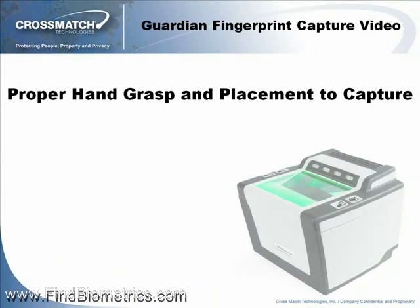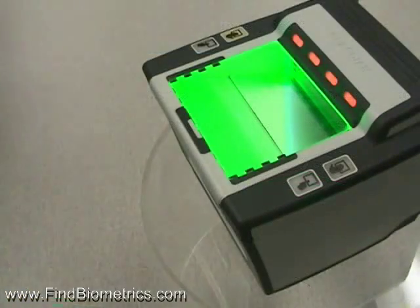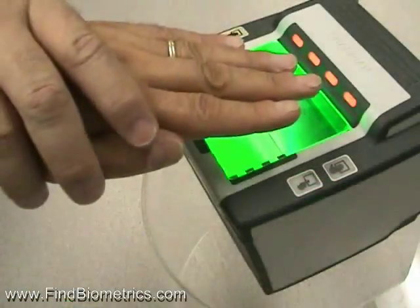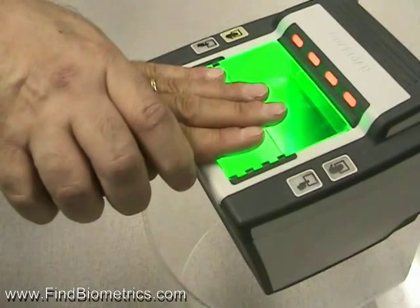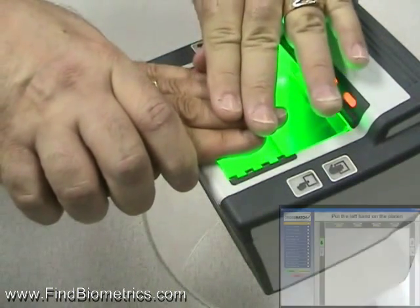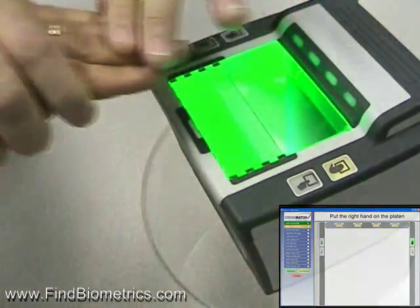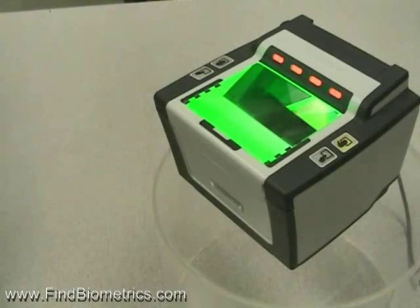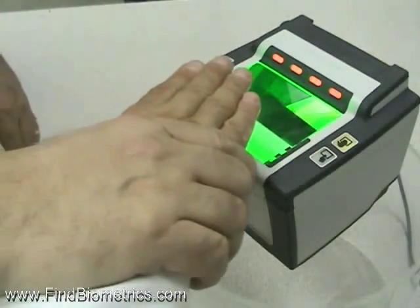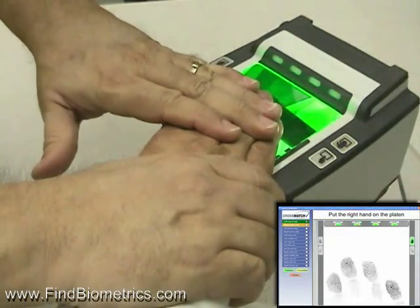Proper hand grasp and placement to capture. When capturing forefinger flat or slap images, start by taking an overhand grasp of the subject's hand just behind or over the knuckles. Guide the fingers at about a 15 degree angle onto the top of the capture surface. Ensure to include from the tip to the first crease of each finger without pressing too hard or cropping the top or sides of the fingers. You can use your other hand or fingertips to apply slight pressure to the top of the subject's hand until you hear the capture beep from the Guardian scanner.